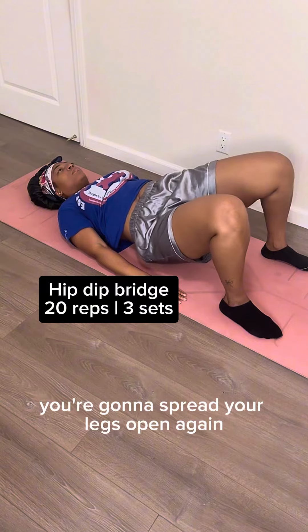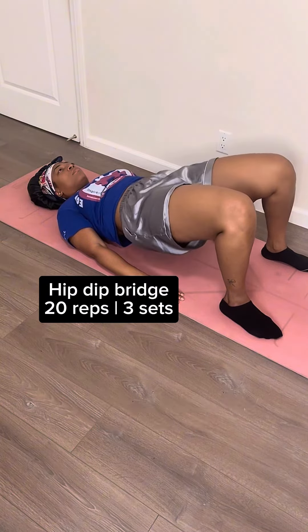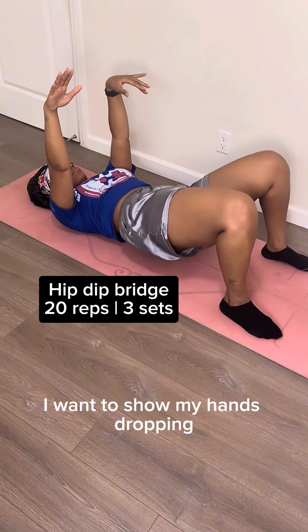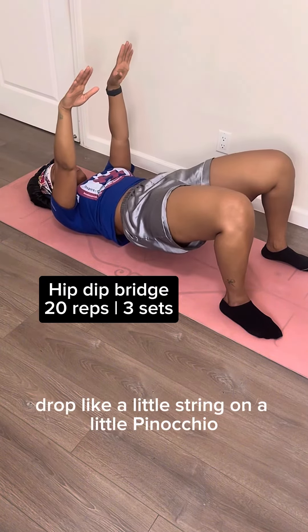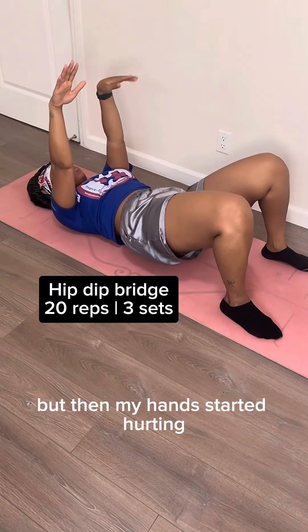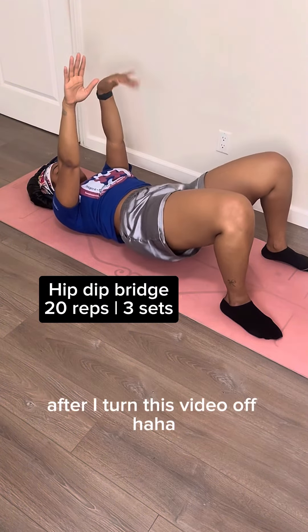Next, you're gonna spread your legs open again and then do hip dip bridges. You're just gonna drop that right hip and then go up, then drop that left hip and then go up. I wanted to show my hands dropping like a little string on a Pinocchio, but then my hands started hurting because the workout was more intense, so I put them back down.